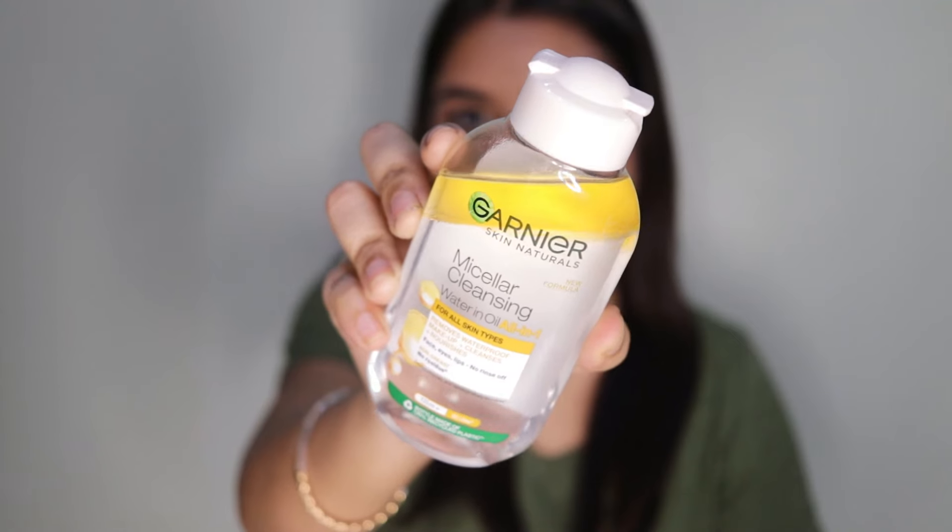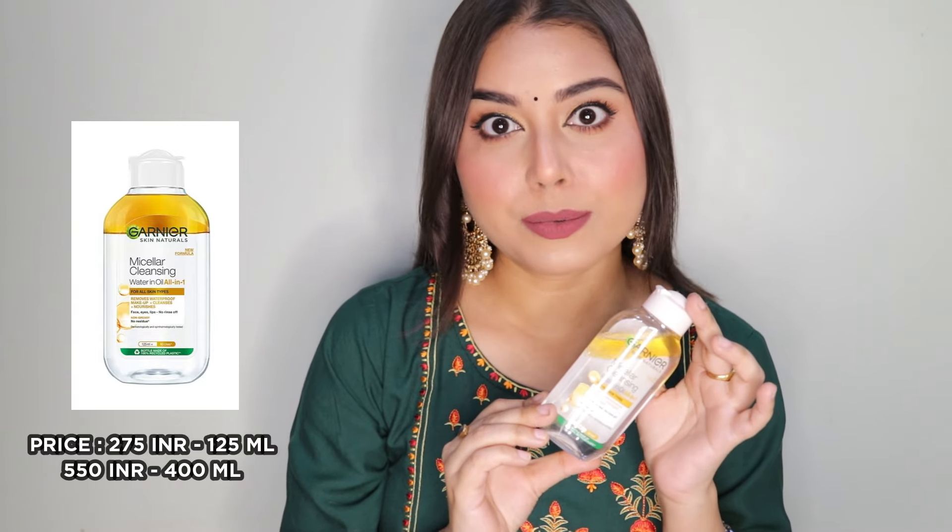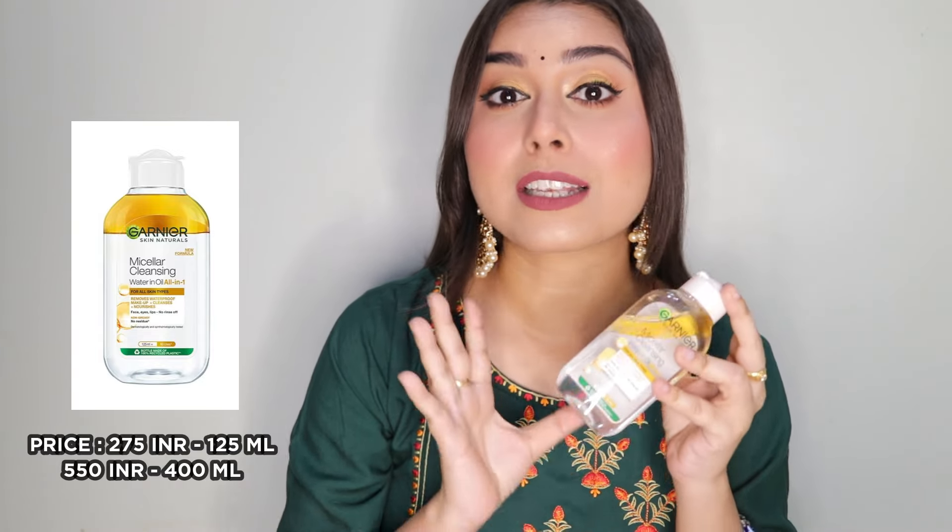But not anymore! This Garnier oil infused micellar water is the ideal choice to remove your waterproof and heavy makeup. I've seen people who love doing their makeup but don't know how to remove it properly and they end up getting damaged or irritated skin. Please don't do that — always remove your makeup before going to bed. This is very affordable, easily available everywhere, and works as good as any high-end makeup remover.